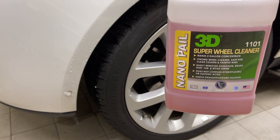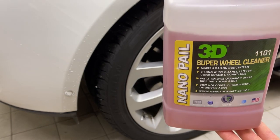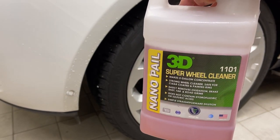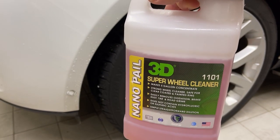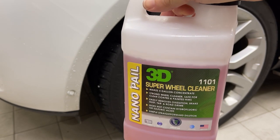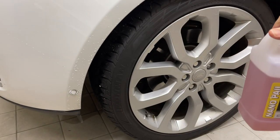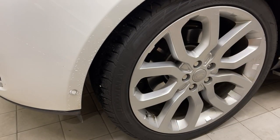I just picked this up recently because I was curious to see how strong it was compared to acid-base cleaners, since I didn't have any true non-acid-base cleaners at the time.